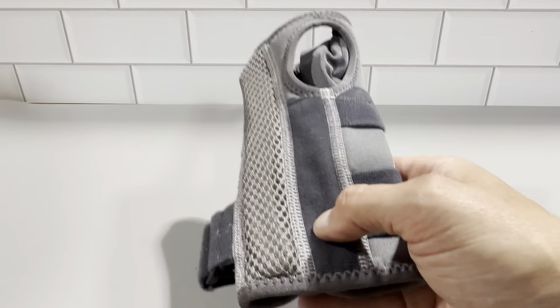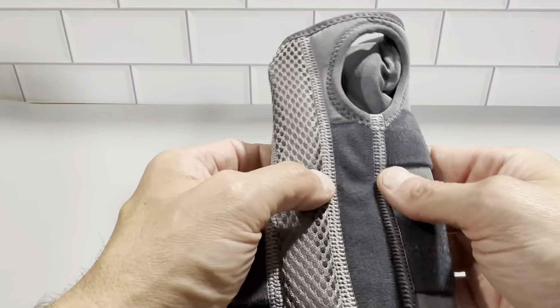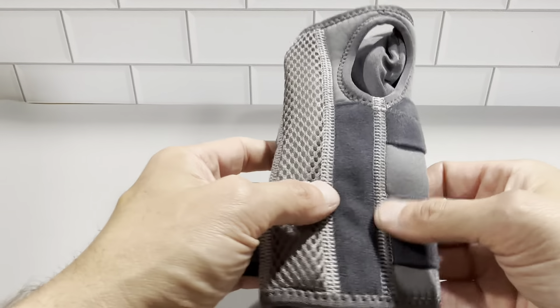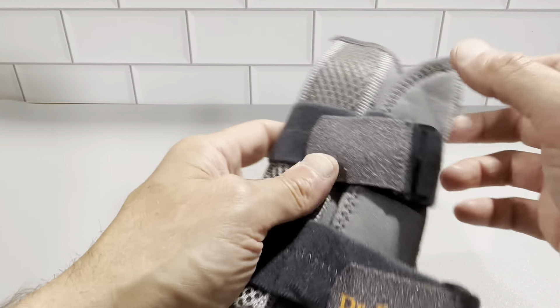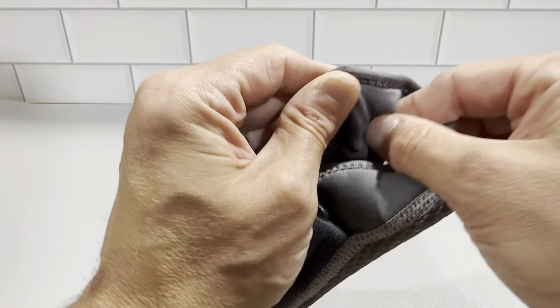This is made out of 38% nylon, 10% polyester, 28% foam, 10% microbead, and 14% plastic. This is the microbead right in here — you can see and hear it moving around in there.